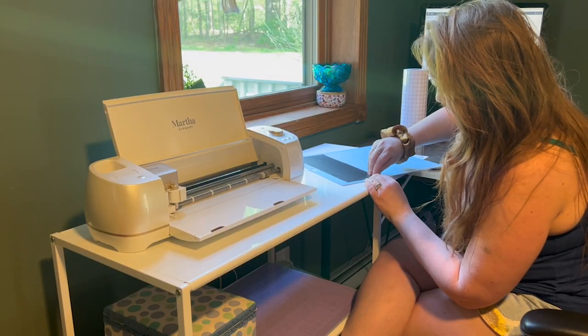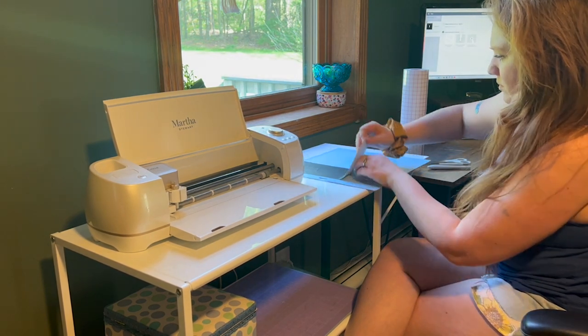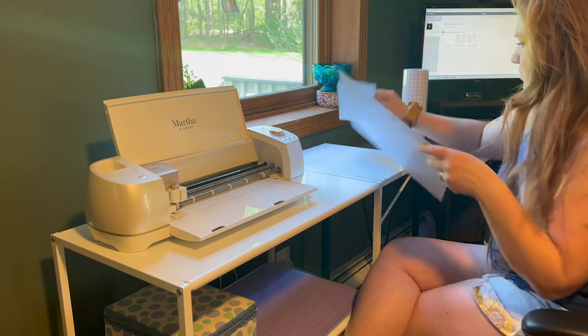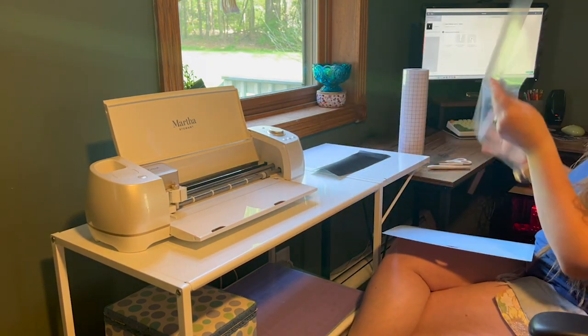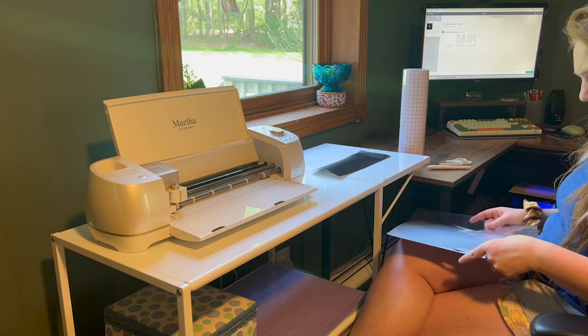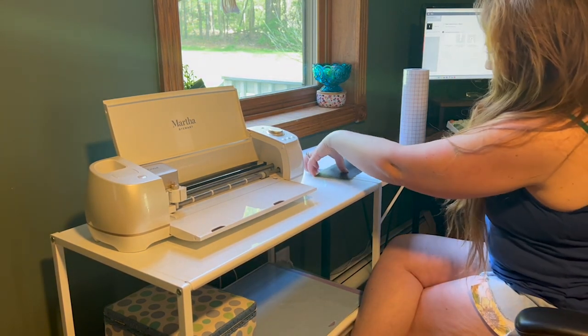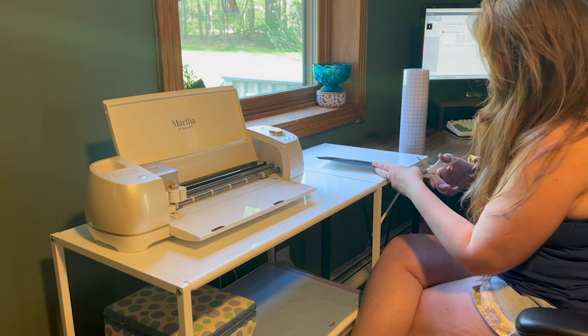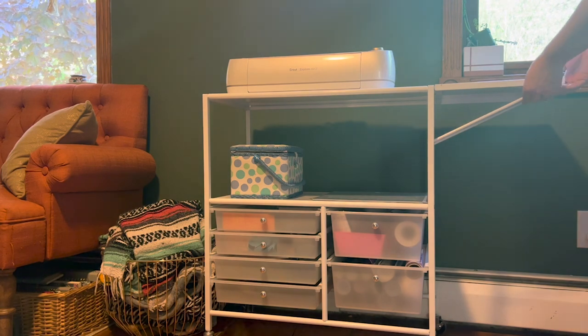I like that it has the top shelf where my Cricut can stay, but it also has this great extendable tray that provides an extra workspace. Whether you're using it to weed your vinyl or you can put your laptop on there next to you, I just really appreciate the design of this cart.